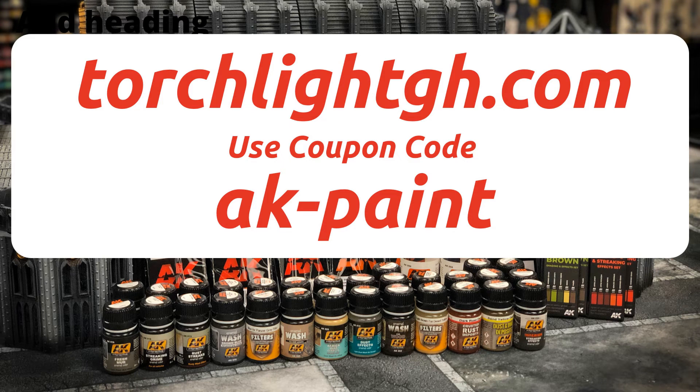We've got these paints and more available now in our web store. You can use the coupon code AK-PAINT at checkout to get 20% off. I'll be using a lot more of these paints in future videos — I've also picked up some of their other tools like pens and brushes. Now that we've got a local supplier, we can order these in for you guys anytime.